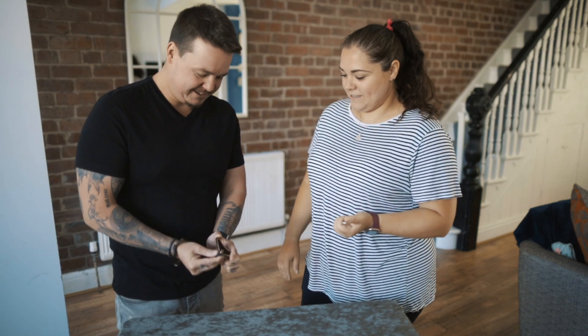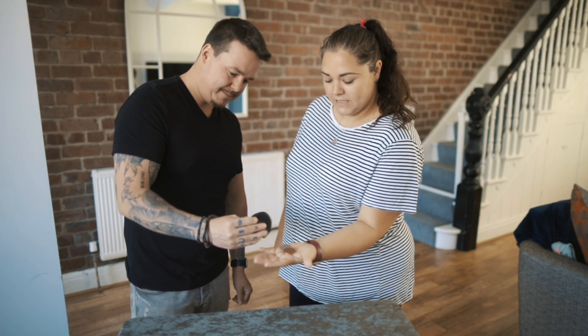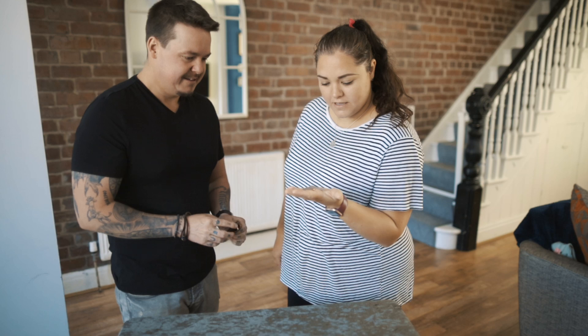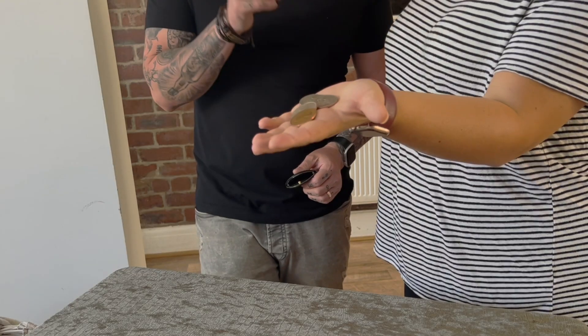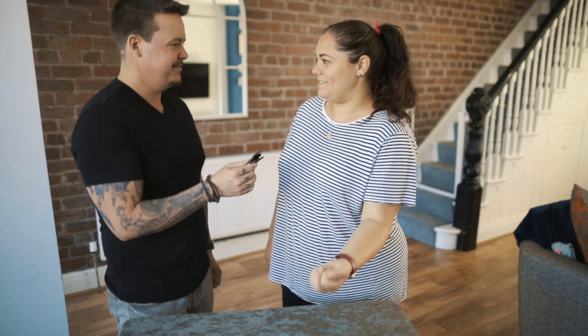So hold your hands out, or we'll use the table. Let's see what these are — coins. I'm using four: there's three silver coins and one copper coin. And this... a coin purse.